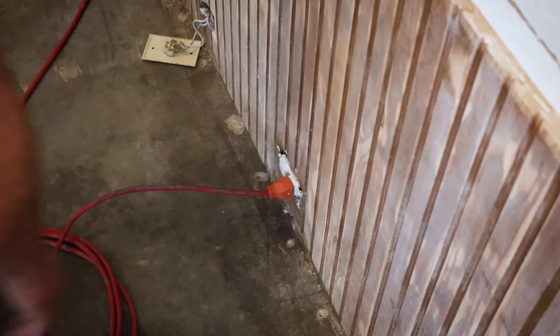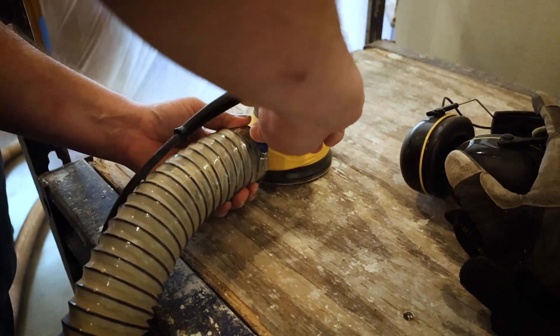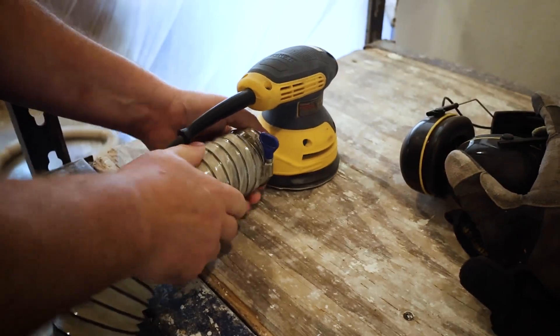Today's tedious task is sanding. We're going to sand a bunch of wainscoting so that we can put a coat of paint on, so that the surface is prepared and the paint will have something nice to adhere to. Currently it is stained with polyurethane over it, but the problem is that the polyurethane just flakes off — therefore if we paint over that, the paint would just flake off too.